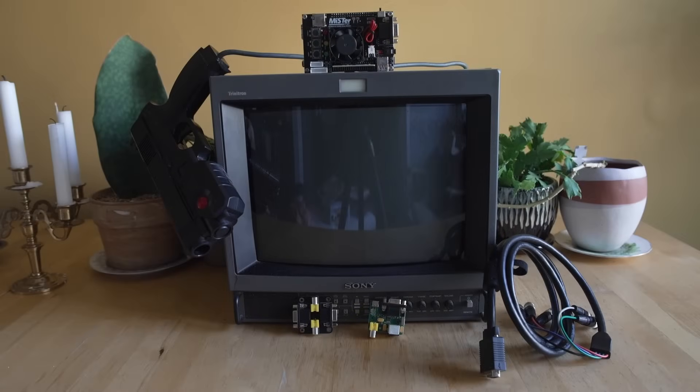Hey everybody and welcome back to Video Game S.O. Today I'm going to continue the series on the MiSTer FPGA DE-10 Nano project. A few days ago I ran a preview video on Taki Udon's $99 Terrasic DE-10 clone board, talked about the potential of getting MiSTer FPGA to the masses for a much cheaper price and what we'd have to see going forward in some tests.